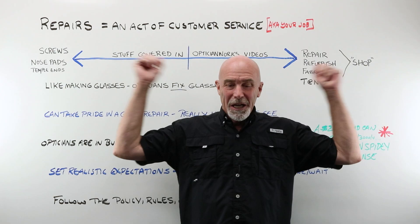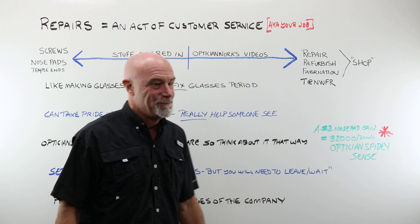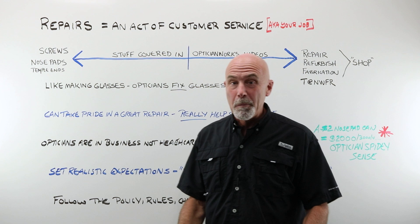Let's talk about repairs — an act of customer service, also known as your job. It's that simple. Your level of repairs that you offer where you work will be somewhere along a continuum. At the absolute bare minimum, you're going to be able to replace a screw in a frame that's loose or missing.